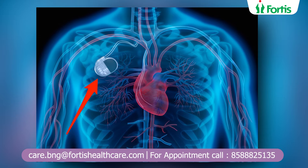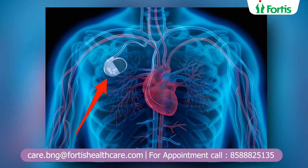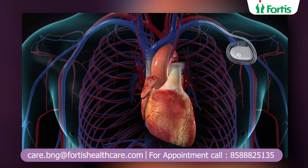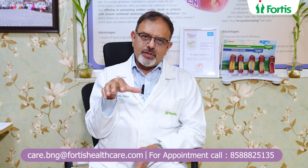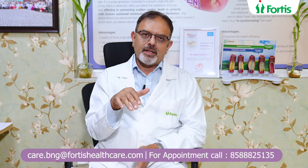This is a very simple, straightforward procedure wherein we get the patient to come in on the day of the procedure. We get the patient all cleaned up and we clean the top of the shoulder. If the patient is left-handed, we put it in on the right side. If the patient is right-handed, we put it on the left side. We clean the area, and this is all done with surgical aseptic precautions.